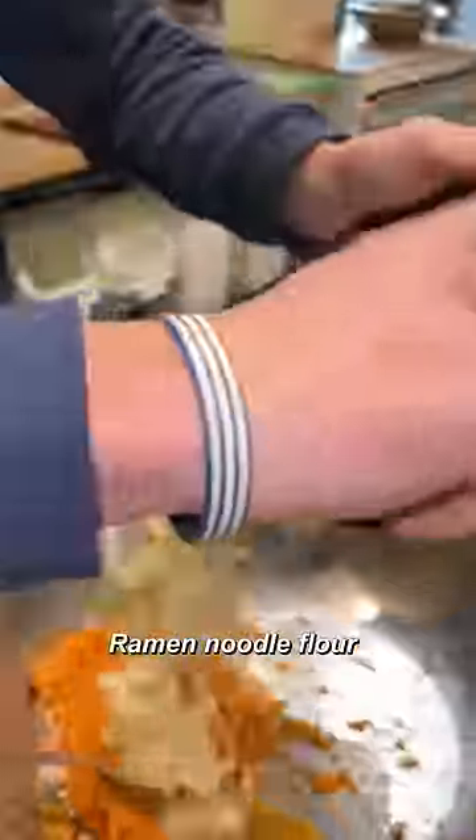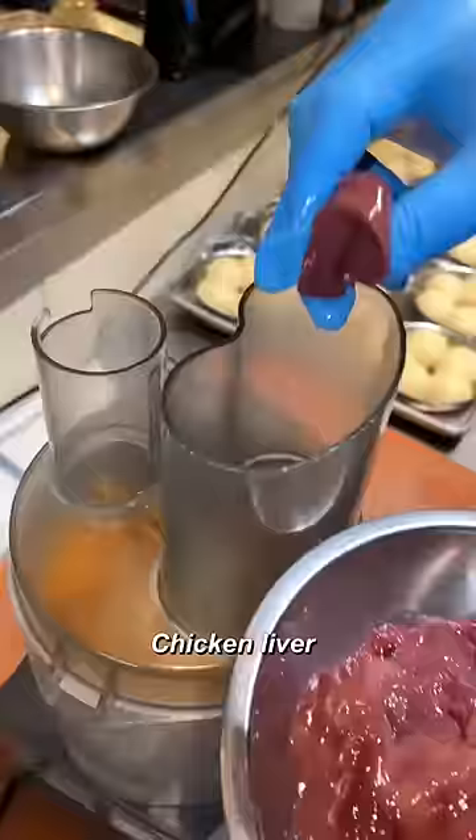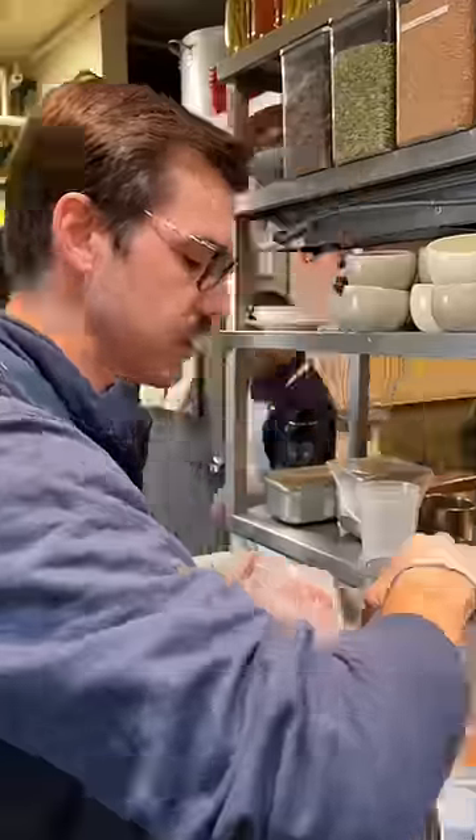Wow, look at that. A little cheese, fried rice seasoning, ramen flour, chickpea, chicken livers. And hopefully this works.